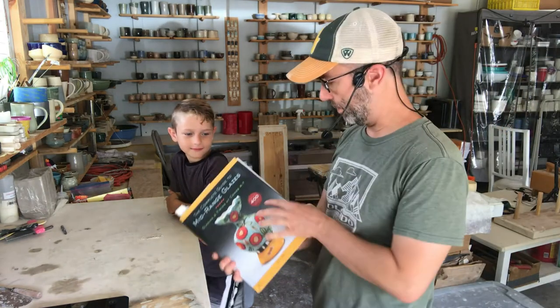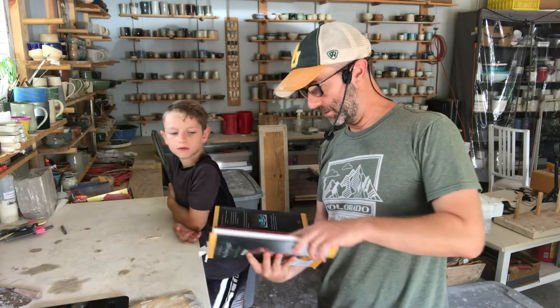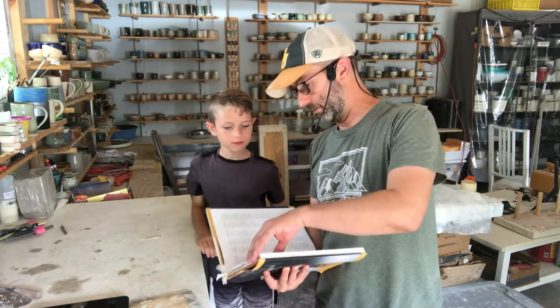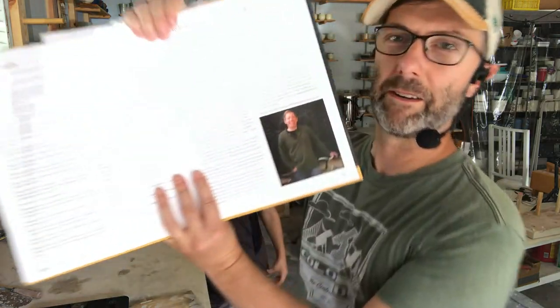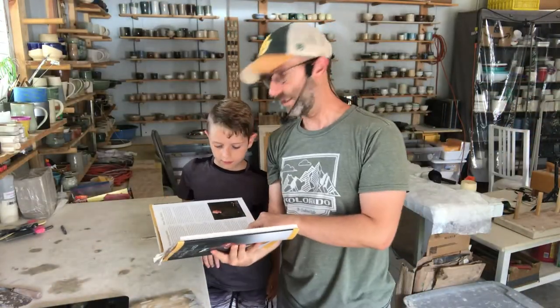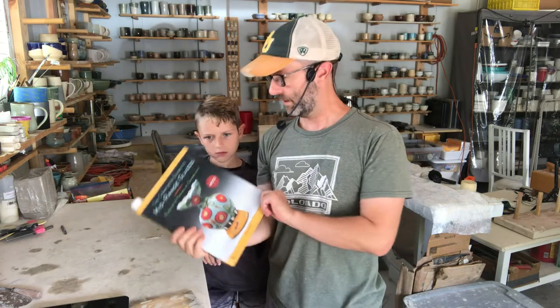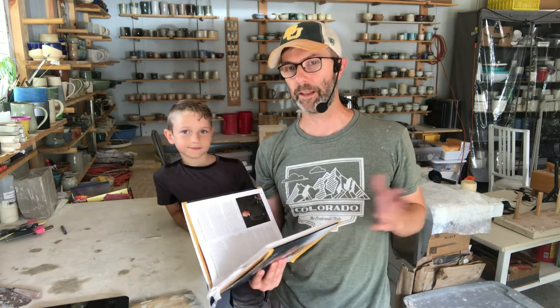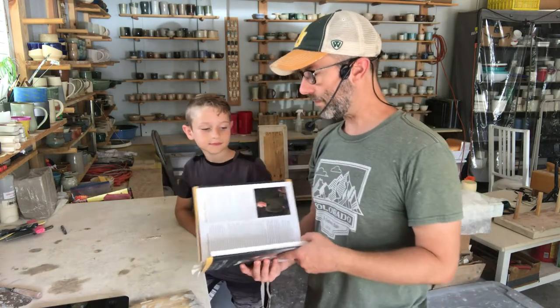This is John Brit's book — you guys should all get this book, I'll put a link. That's one of my favorites. John Brit — you'll probably see him online, I've never met him but I hope to one day. He is a stud, like a cone five glazing jedi. This book has hundreds of glaze recipes for cone five glazes. We're all electric here; at the local community college they have a gas kiln, a soda kiln, and a wood kiln, but here I just have my electrics and that's all I need.